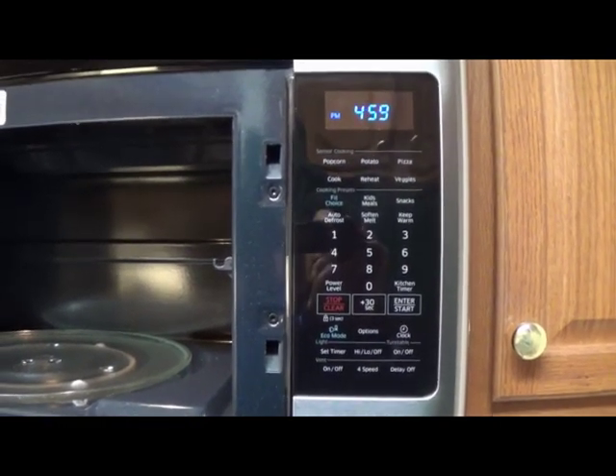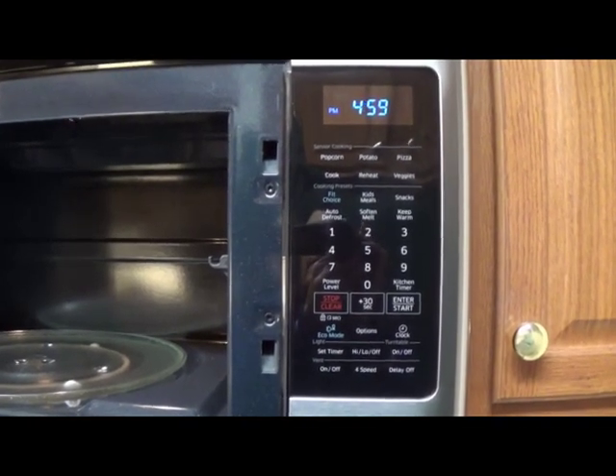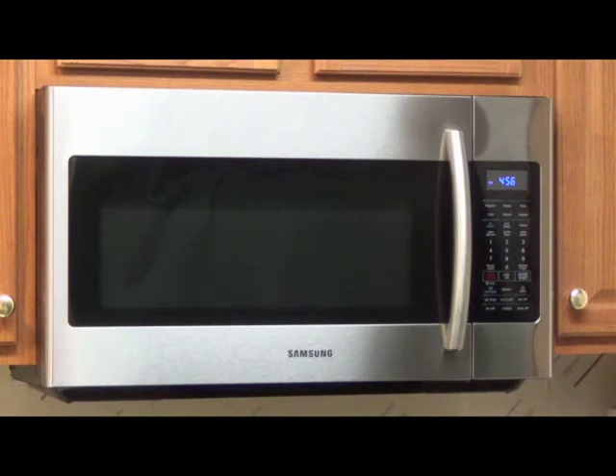CFM stands for cubic feet per minute and refers to the amount of air being moved. This Samsung microwave also features a light underneath with high and low settings so it illuminates the cooktop nicely. You can also use the low light setting as a night light if you like.